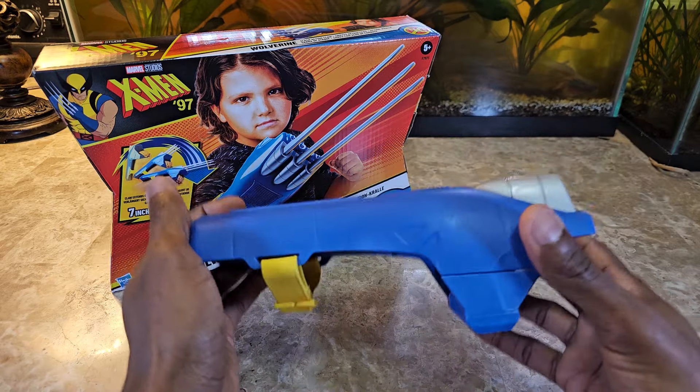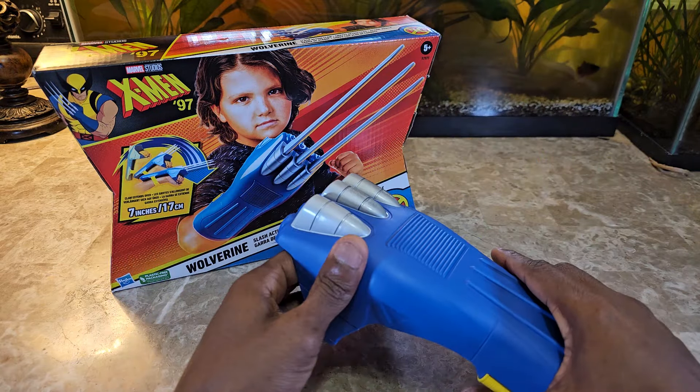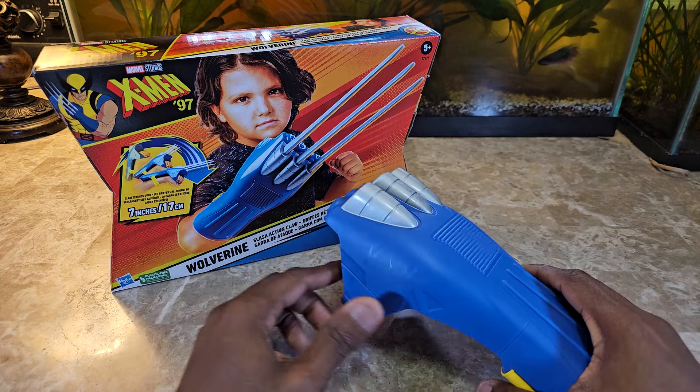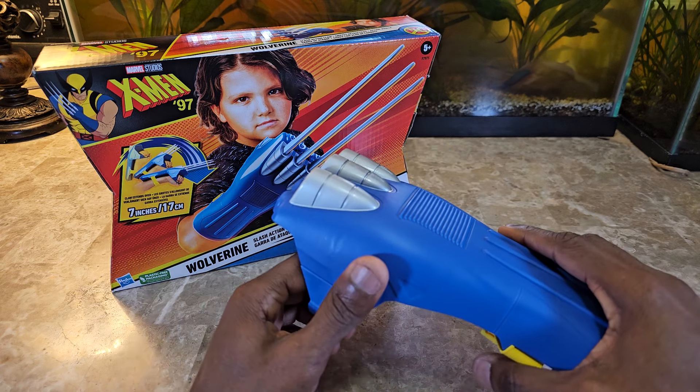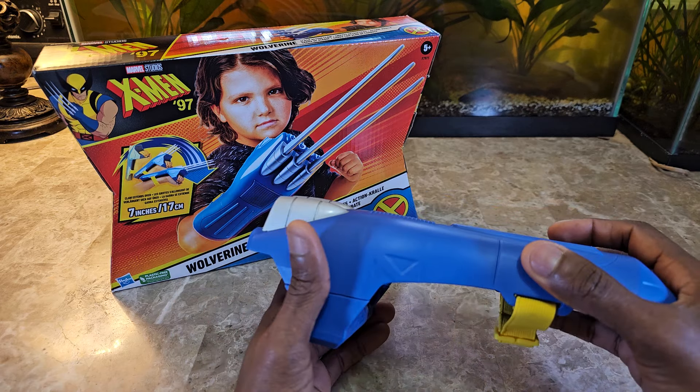It's actually really good. The claws — it says they're seven inches long — but they feel fairly long when you're in proportion to the whole setup. So they don't feel tiny.